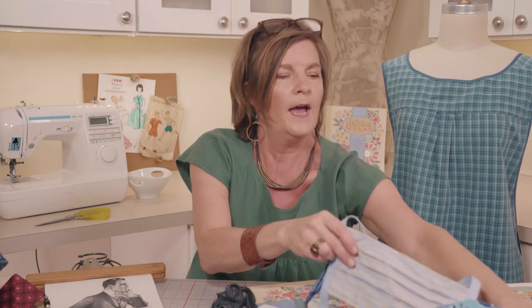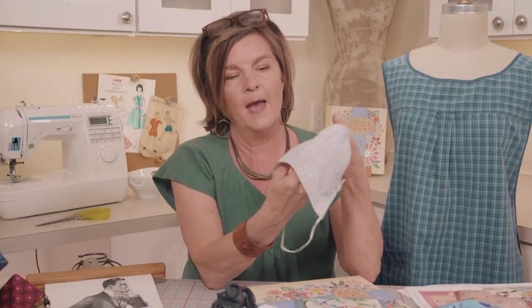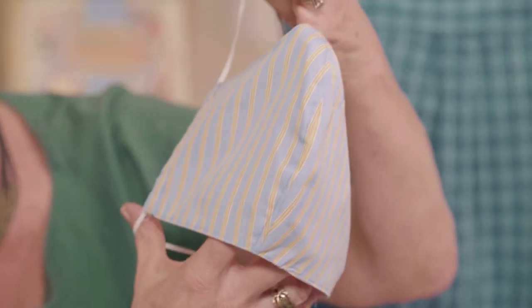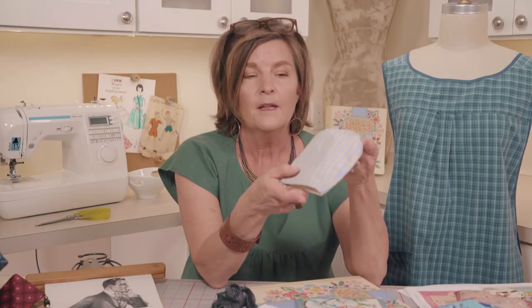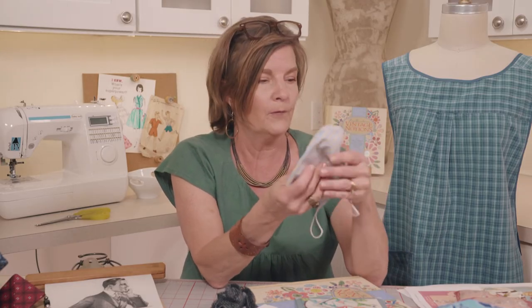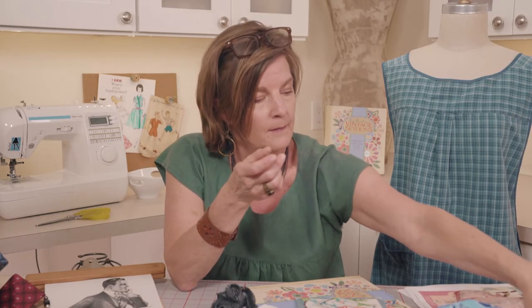Here's another shirting version, and we also have this shaped mask style. Especially if somebody's heading to the office, they might appreciate a more sophisticated fabric for their mask. Hopefully everybody's making them and wearing them and staying safe. And of course, these masks are not medical grade — I always like to repeat that it's important to check the CDC guidelines when you're making, sharing, giving, or selling masks.